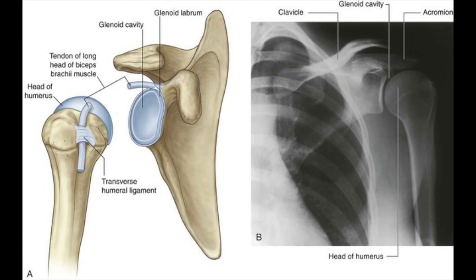This labrum ring is continuous with the tendon — it is also continuous with the tendon of the biceps brachii above.